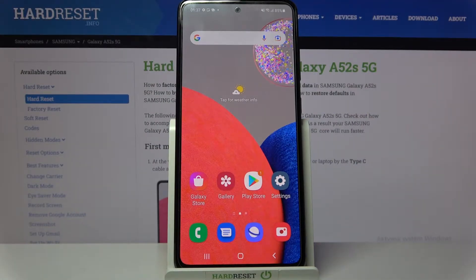Hi! In front of me is Samsung Galaxy A52s 5G and today I would like to show you how you can use one-handed mode on this device.